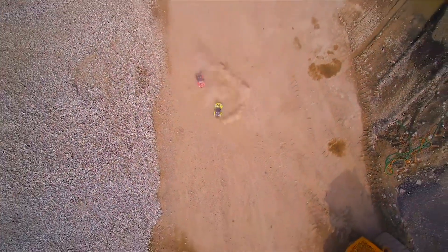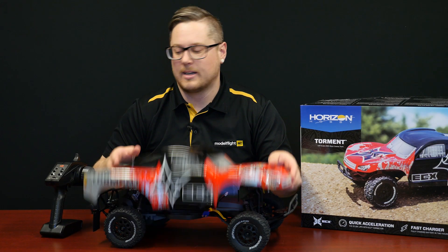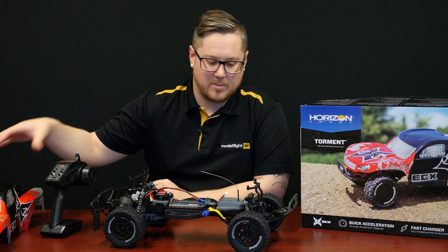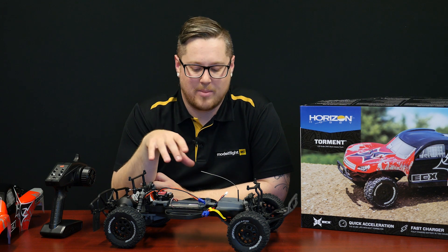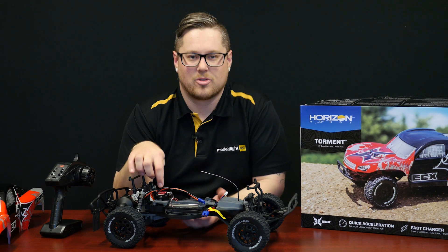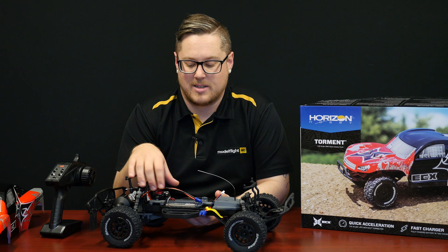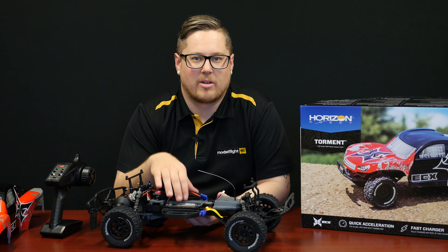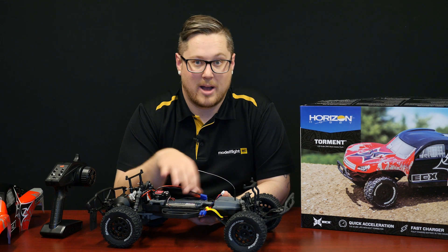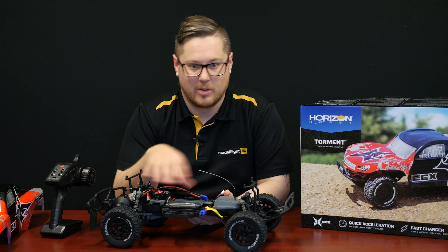It's a really nice feature with this transmitter — you can slow it down and give beginners a good chance to learn without smashing the car. It has a nice big durable Lexan body and the short course truck style is generally quite durable with big bumpers to stop you smashing into things. Another neat feature with the speed controller — a Dynamite unit — is that while it has a LiPo battery set up, it does have a jumper you can move if you want to run a nickel metal style battery, giving you flexibility with both styles.